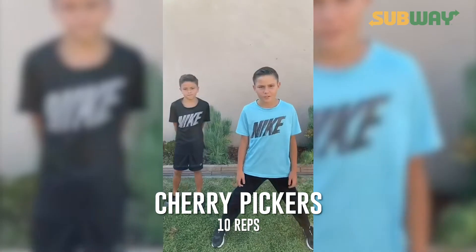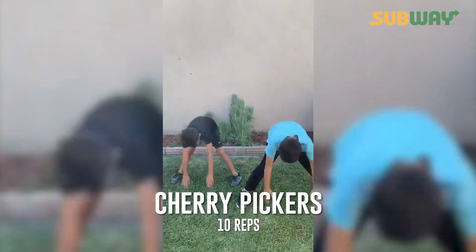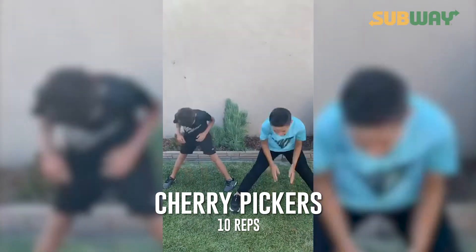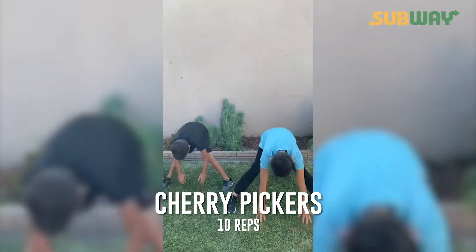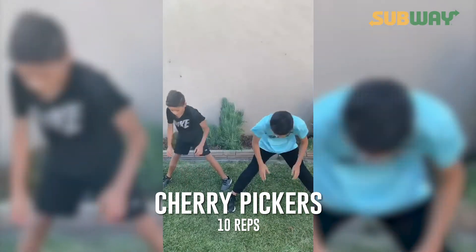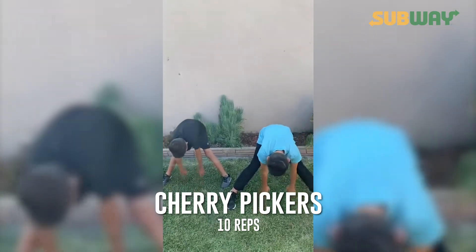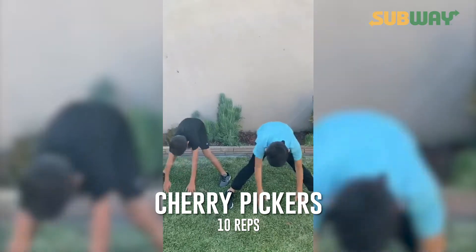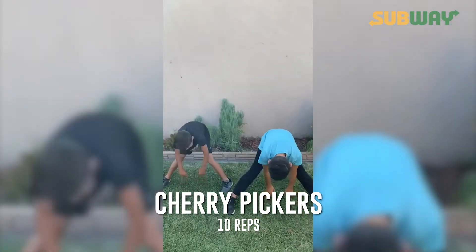Now ten Chargers. Ready? Begin. One, two, three, four, five, six, seven, eight, nine, ten.